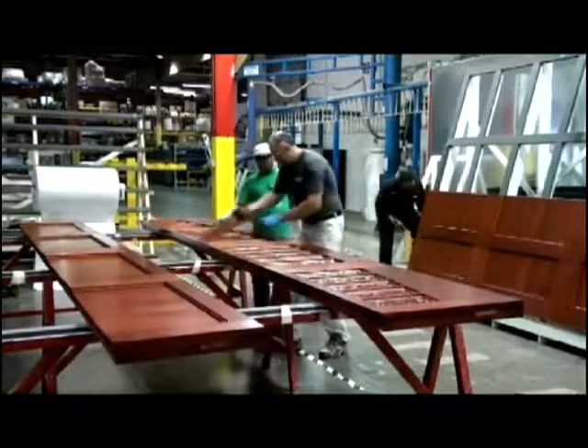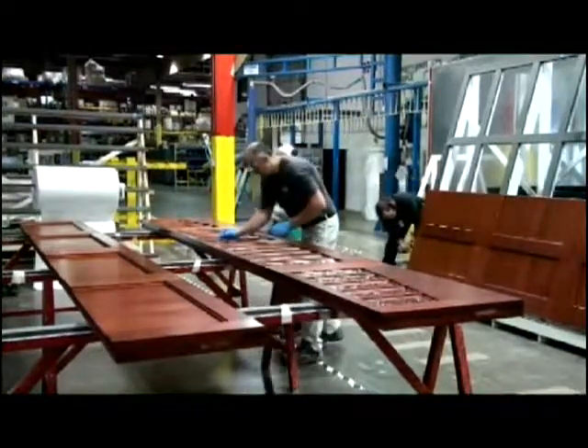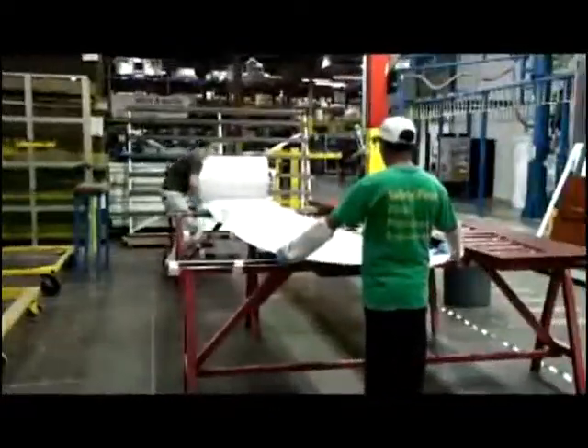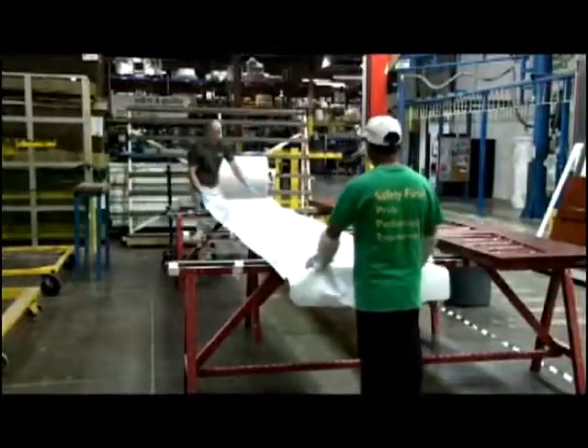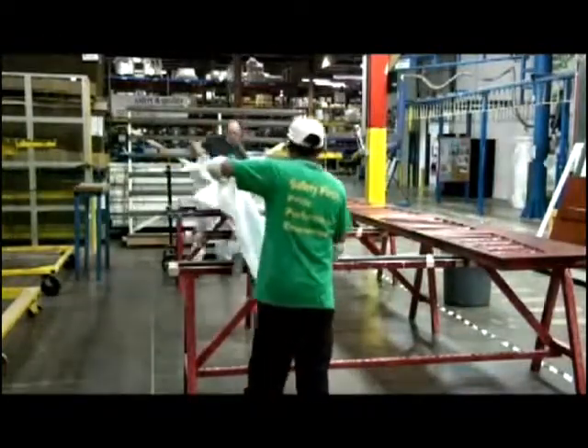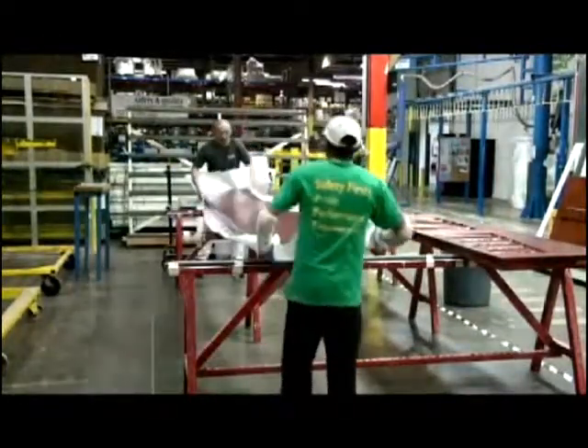Protective plastic is removed from the window panes prior to packaging. Each section is packaged separately using non-stick paper wrap, double cardboard, polystyrene rail protectors, and cardboard reinforcing corners.